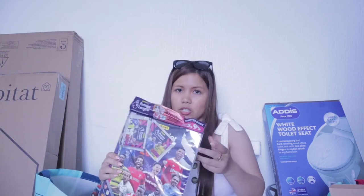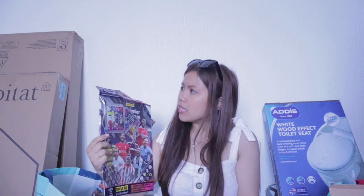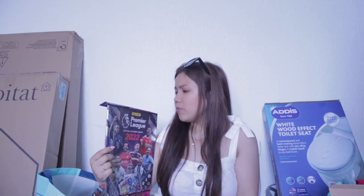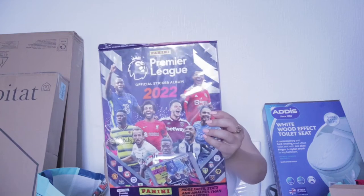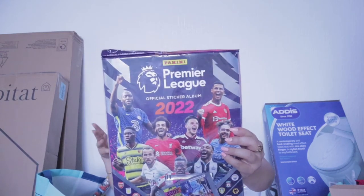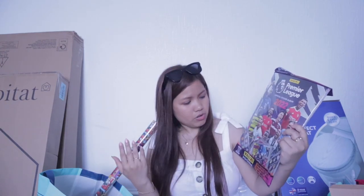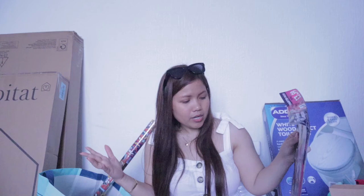There's more from B&M here. I also saw this — it's 20 stickers plus a 100-page album inside, for football players like that. This one is actually £3.99. I didn't know — I thought this was one pound only. But I purchased it already, so I'll just give it to someone.